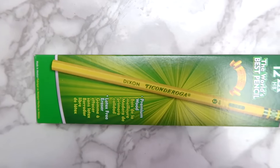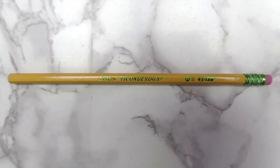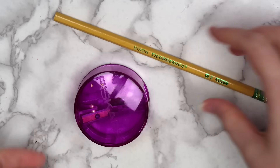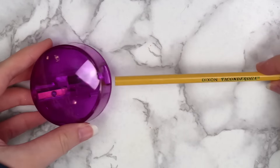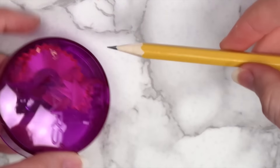I don't use anything fancy to sketch, just a Ticonderoga number two pencil. The only reason I use these is because it's my dad's favorite type of pencil, so we just always have them in the house, and now it's my favorite pencil too.